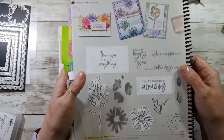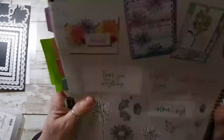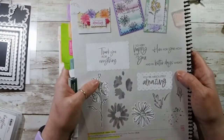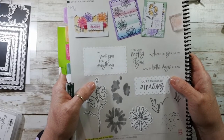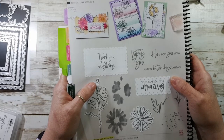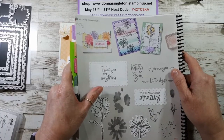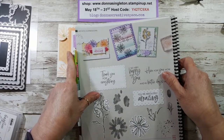You can place an order at donnasingleton.stampinup.net and send me a quick email asking for a catalog. Once you're a customer of mine, I buy a catalog for you every time one comes out. We'll be having another one coming up soon — the July to December mini catalog. They don't call it the holiday catalog anymore, but it will be going live to customers August 1st instead of July 1st.